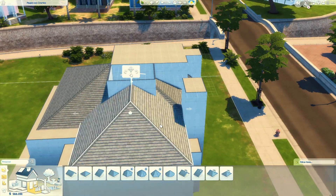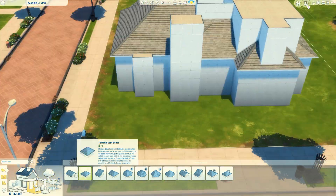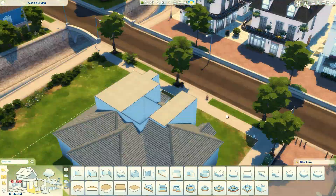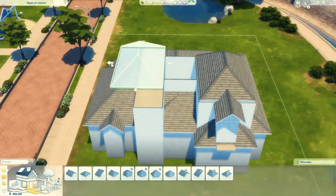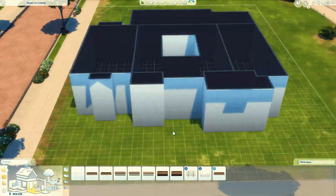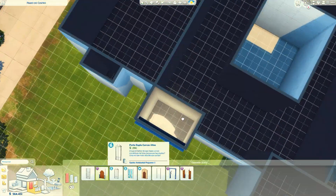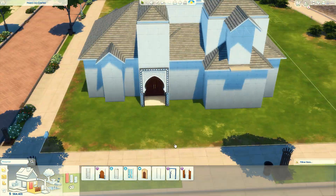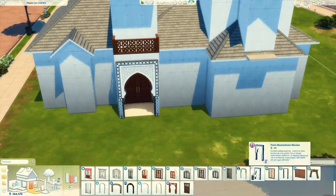Nessa casa eu primeiro ia fazer ela mais azul, depois quase usei aquelas portas vermelhonas, mas no final das contas eu acabei usando uns tons um pouquinho mais neutros misturado com um azul. Mas ainda vou fazer uma casa usando aquelas portas vermelhonas — vai chegar o dia. Só não foi hoje, não tava inspirada, não tava fluindo bem. Eu mudei várias e várias vezes as cores que eu tava usando nessas casas.